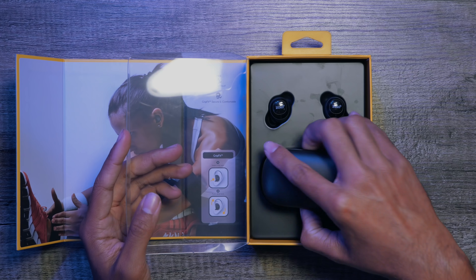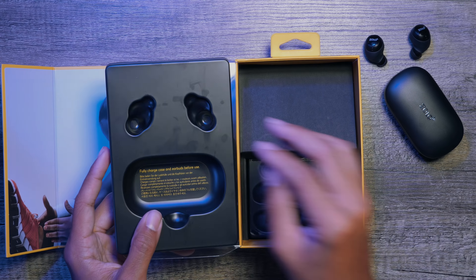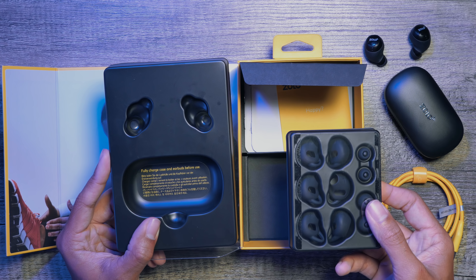Opening up the box we find a very premium yet minimalistic feel to the packaging. Underneath the headphones and case you'll find more accessories with the included charging cable and more importantly your various earbuds.